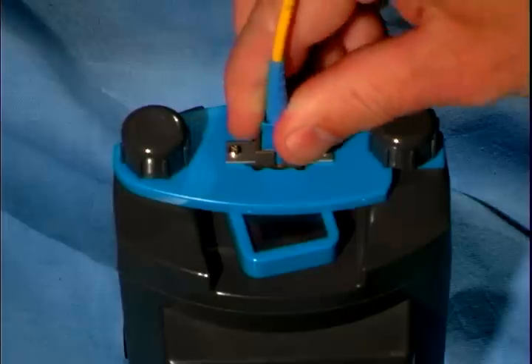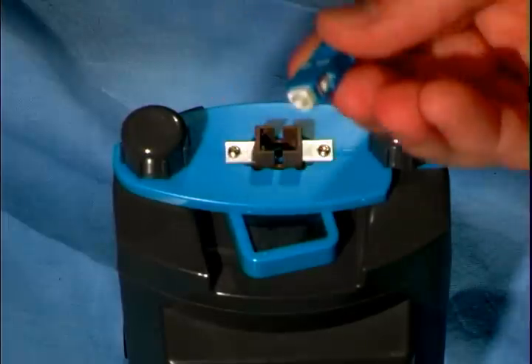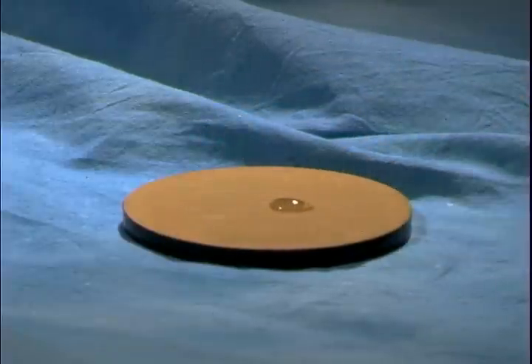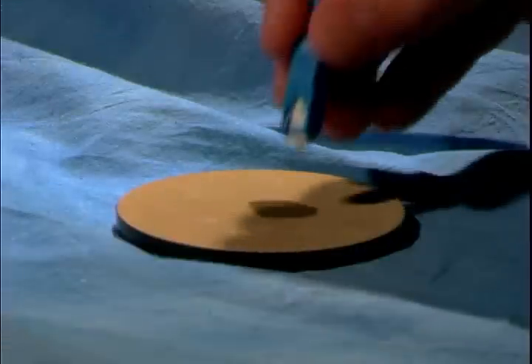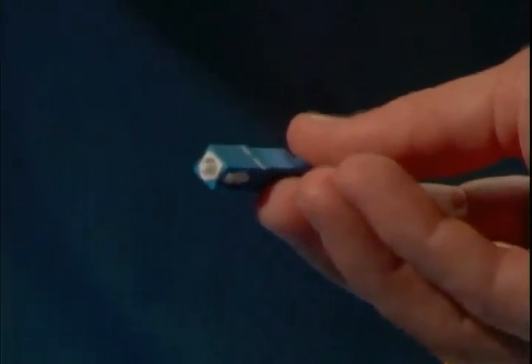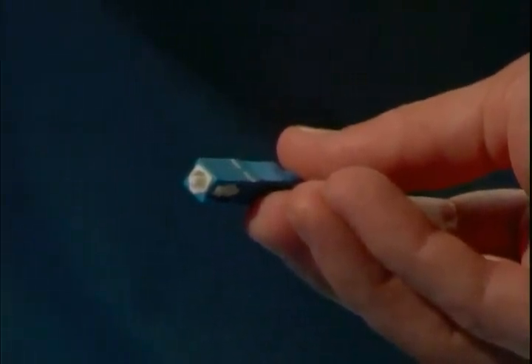After the machine stops, remove the connector from the fixture. Place a few drops of distilled water onto the felt cleaning pad. Then lightly rub the end of the connector across the pad to remove any residue. Finally, re-inspect your connector to see its scratch-free polish.